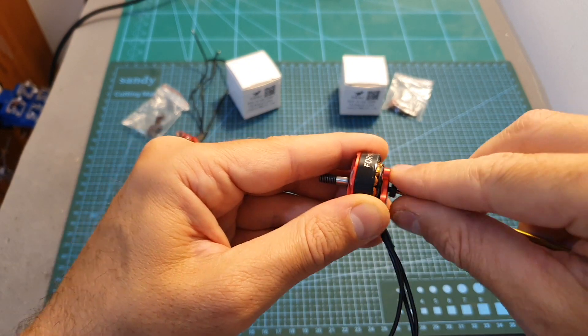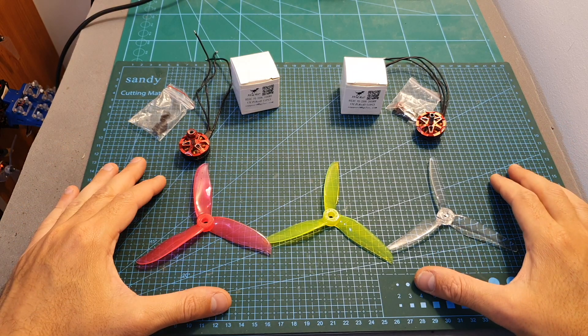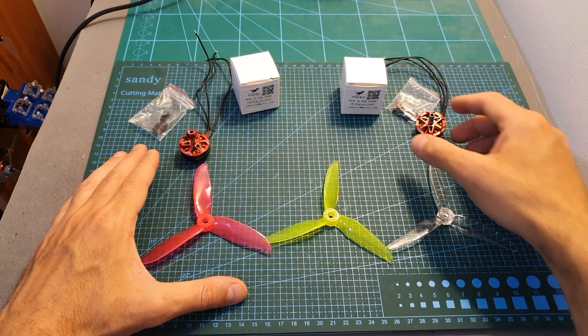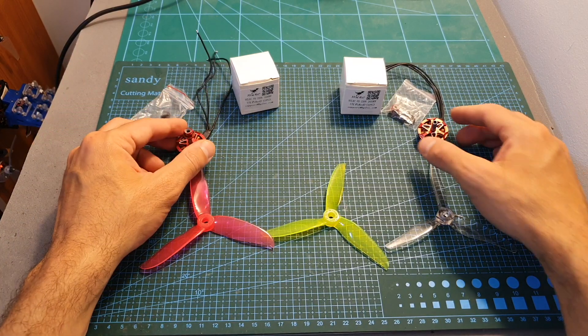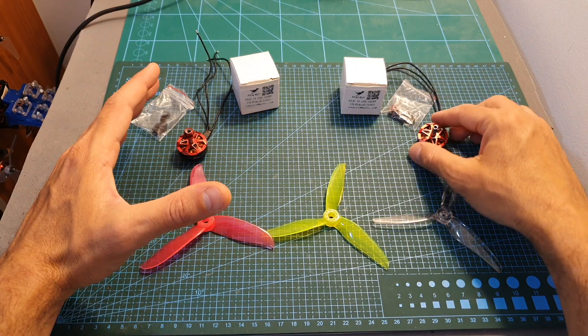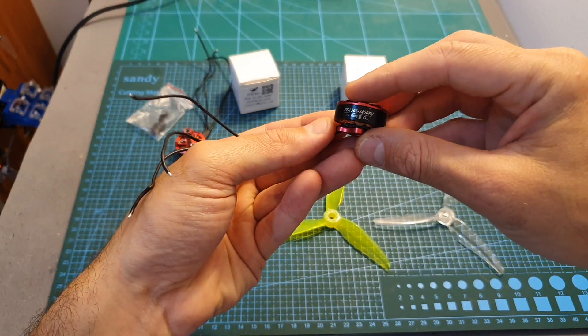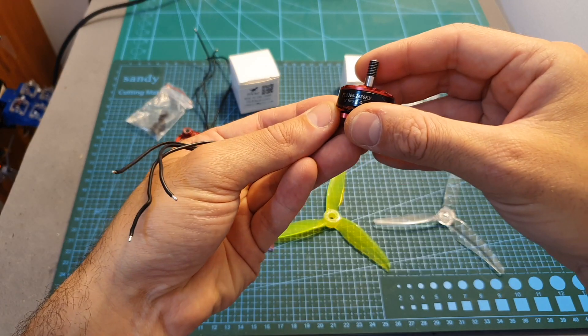The motor bell is secured using an M2 screw so you can easily change it. Now I'm going to show you the thrust test. As you're about to see, the 6S motor performed better than the 4S — of course when comparing a 6S type of battery with a 4S type. You should stick to 4S batteries because when I tested the 2450KV motor with a 5S battery it burned when it reached 100% throttle.